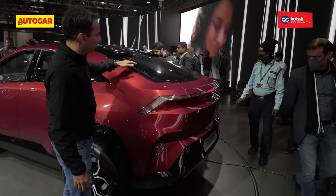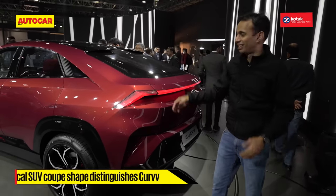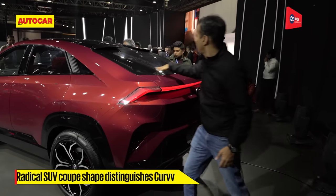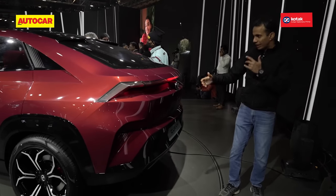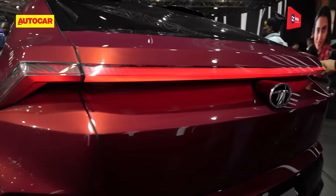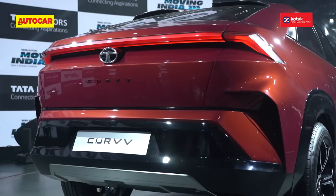At the back is where you really see the coupe effect on the Curve. It's got a split kind of spoiler up top and a very large, long swooping tailgate. The rear, again similar to what we saw earlier, has sharp LED lights that go all across, with the Tata logo in the centre and the Curve lettering down below.